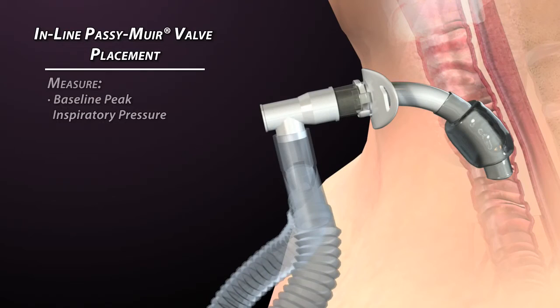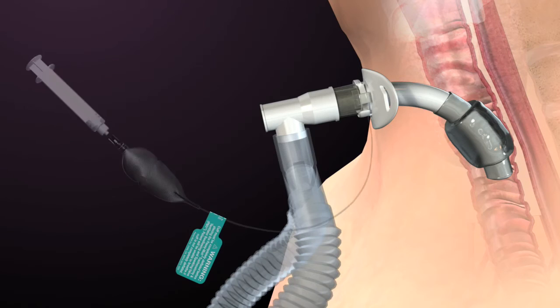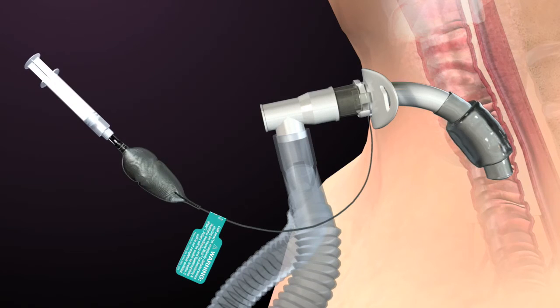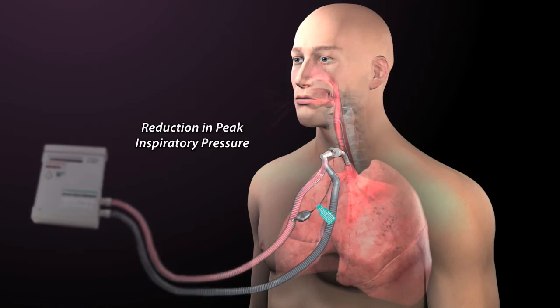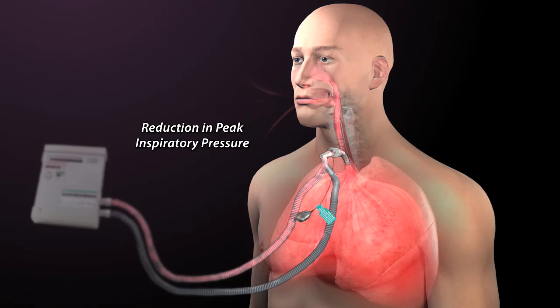Before cuff deflation, baseline peak inspiratory pressures and exhaled volumes should be noted. Once the cuff is completely deflated, volumes and pressures are reassessed for any changes. During inhalation, a reduction in peak inspiratory pressure may be observed as volume escapes or leaks through the mouth and nose.